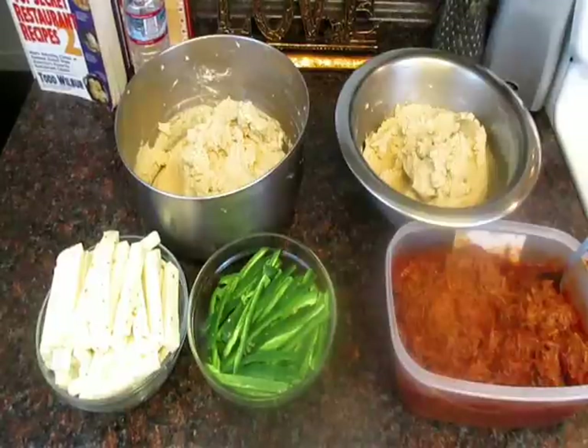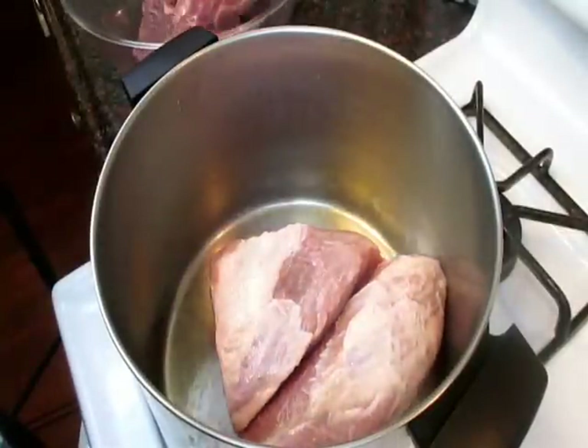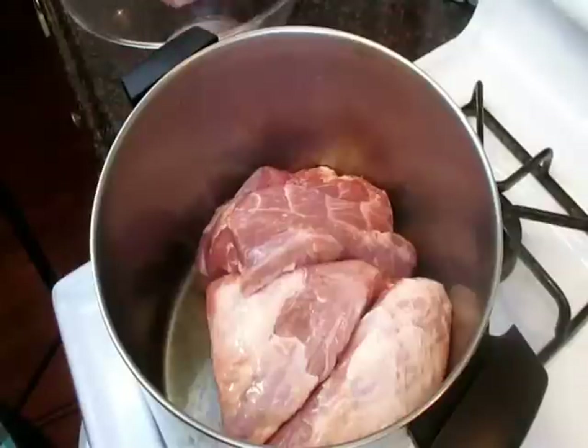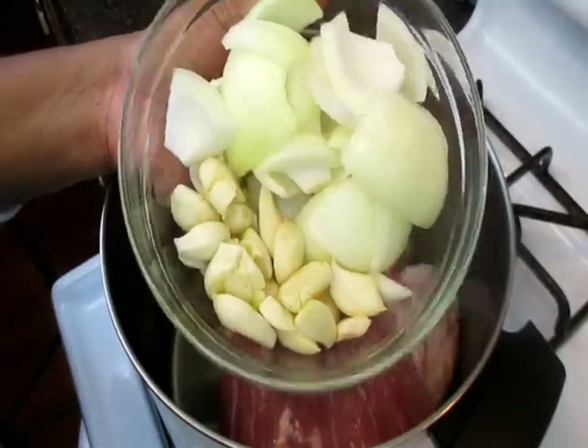Today we will be making a pork red chili tamale and a cheese and jalapeño tamale. I'm going to use a pork shoulder for my tamales — I just find that pork tamales taste better, but you can use shredded beef, shredded chicken, whatever you would like. Now I'm going to boil this meat down.